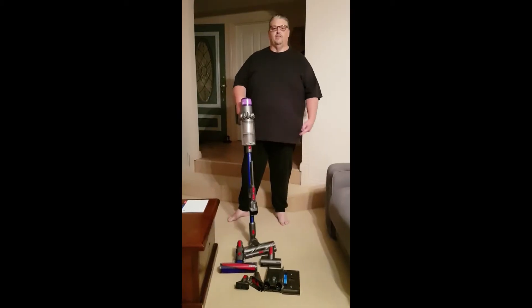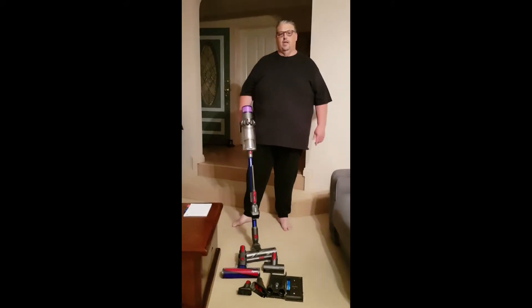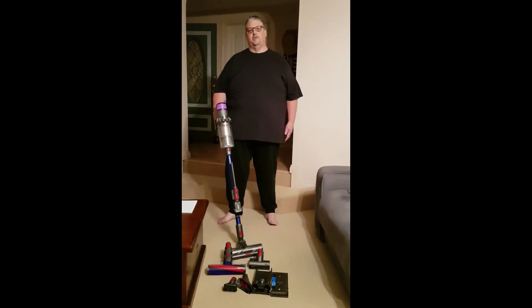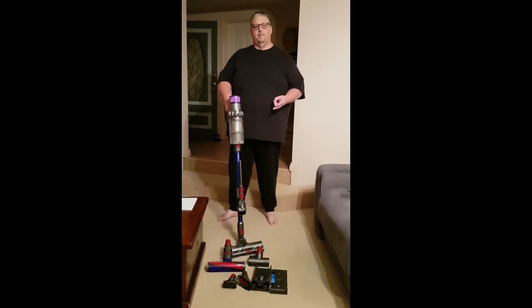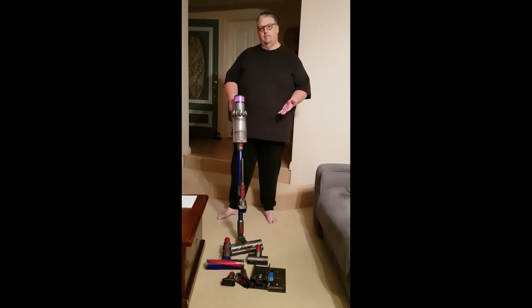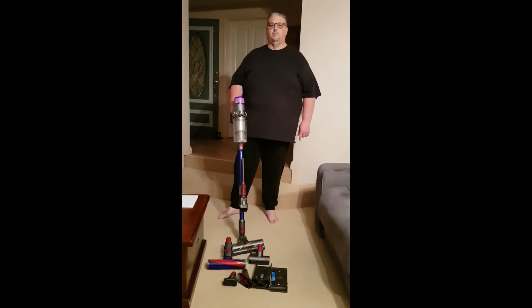The great thing about this being battery operated with no cords is you can just keep going across the carpet, and then once you go from the carpet straight onto the hard tiles, no pushing buttons — everything just automatically switches across. You have three modes: economy mode, auto mode, and boost mode. I found I haven't had to use boost mode; on auto mode it'll switch between your hard floors and soft floors, making it very easy to use without having to flick any manual switches.